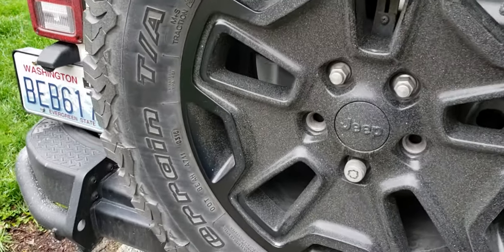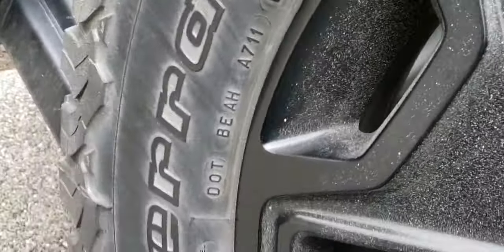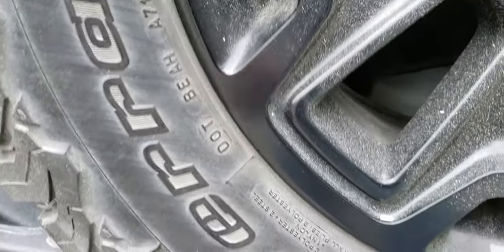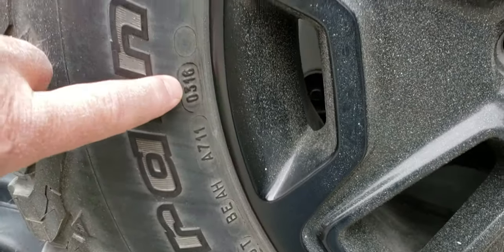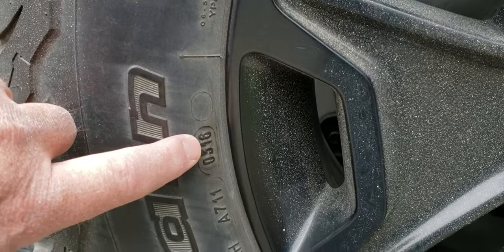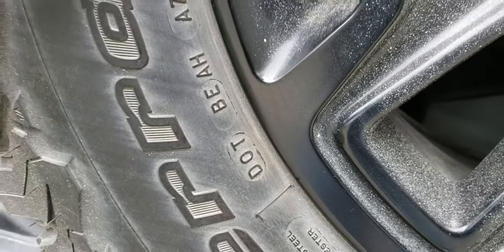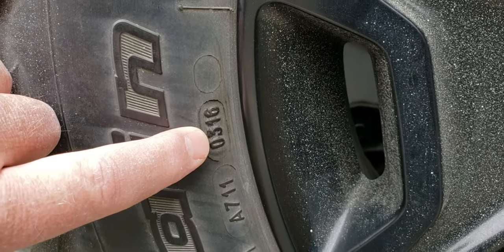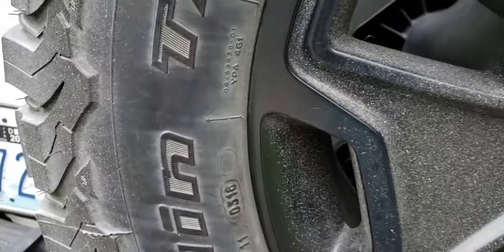The easiest way to do it is to wipe off the side of your tire. You're going to see a DOT number — Department of Transportation — on the sidewall of all tires. Then go to the last group of numbers or letters; there will be four numbers. This one is 0316. Go to the last group of numbers — this is 0316.